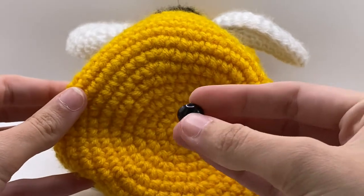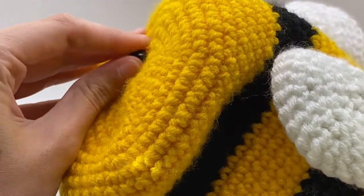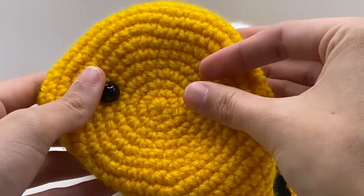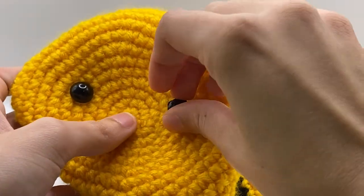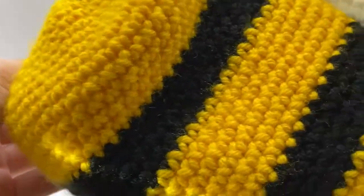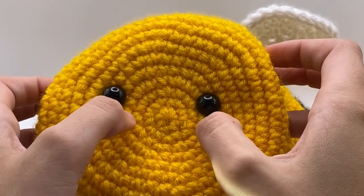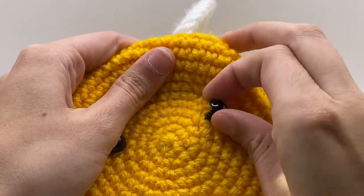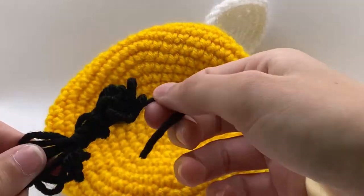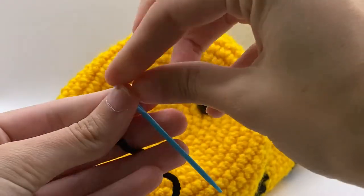Now for the fun part — the face. We're going to take our black safety eyes and put them in the front. You might have to push a little from the back to make a hole for the yarn to go through. That's one eye and here's two. I'm not putting the backs on yet because I want to make sure everything is lined up. My eyes are a little off so I want to move that one to the side. You can put your eyes wherever you want — I like them even based off the middle, but again personal preference. I'm still not locking this piece into place because I like doing the smile and the blush around it first to make sure everything still looks symmetrical.